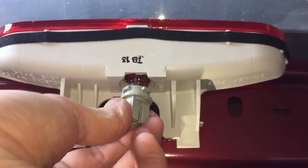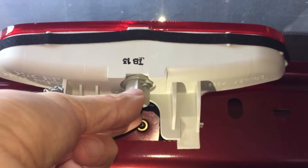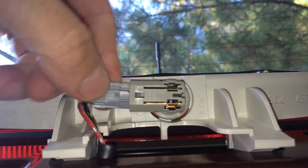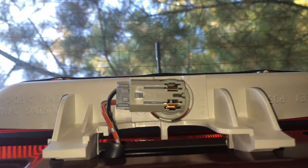Then I'm putting the socket back in and rotating it clockwise until it clicks into position, and then I put the connector back in — and we're done with that part.